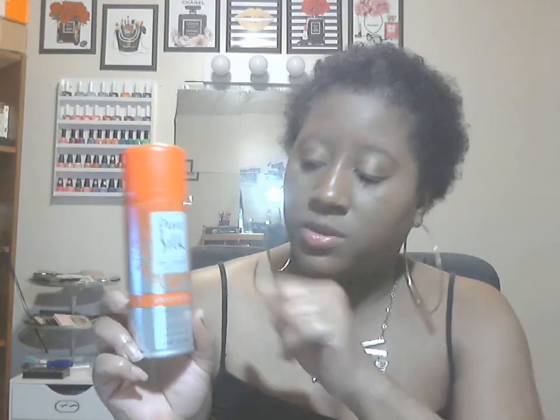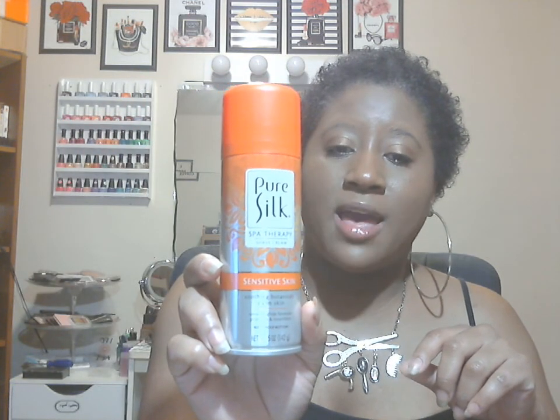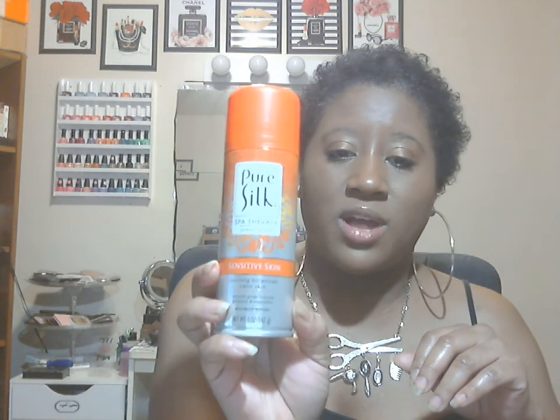Here's another new find — this is my first time trying this one out. They had another new one in blue with a blue top and blue background. This one is for sensitive skin and is basically the Pure Silk Spa Therapy Shade Cream. I know they have a pink color one that I normally get, but this is the first time trying this one. Hopefully I'll go back and try that blue one out also.